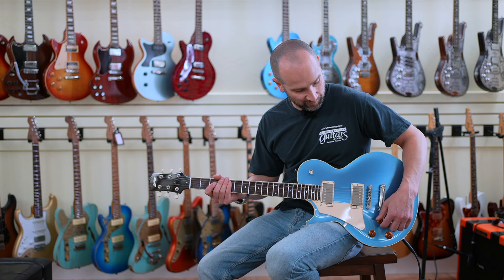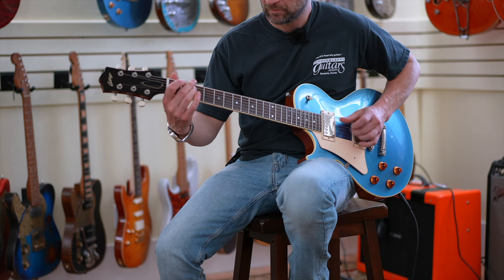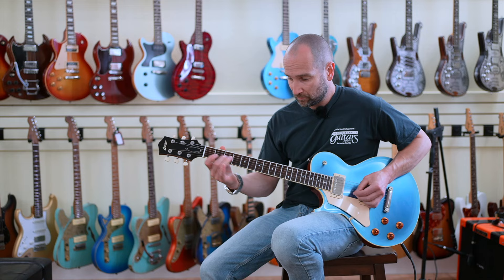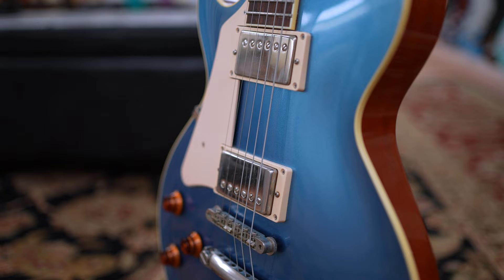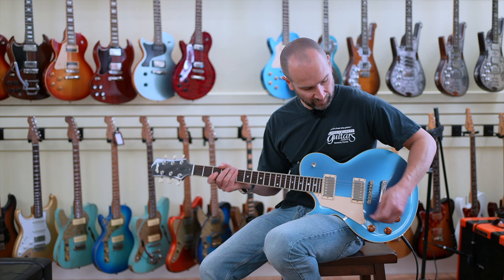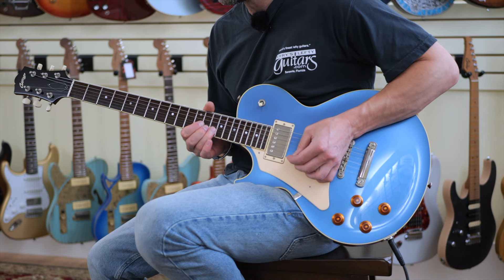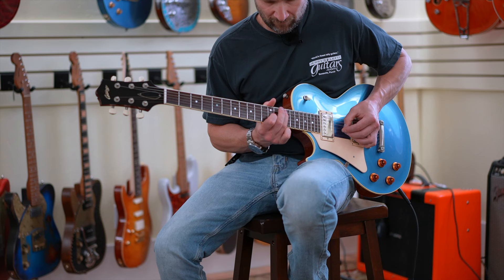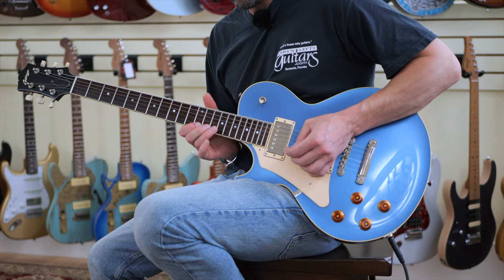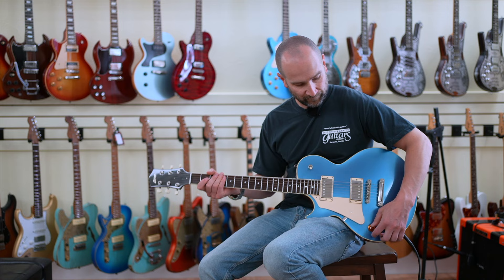And lastly, over to the bridge pickup — we'll play something a little different here. There's a lot of spank on the note there. Let's just turn down the tone control to about half. And back open. So if you want to cut the mix, leave the tone control all the way wide open, but the tone control is still very functional.